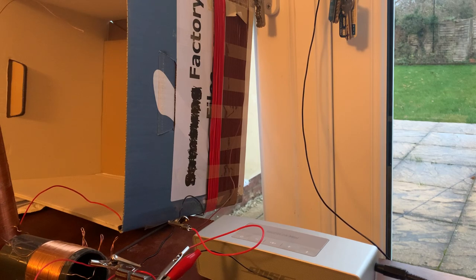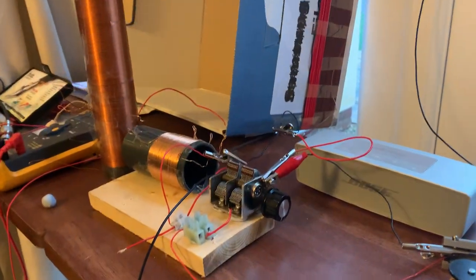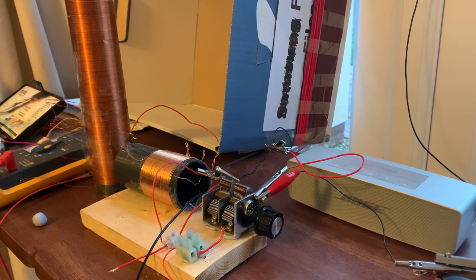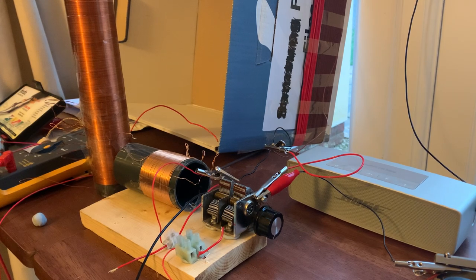I connected it to the crystal set and lo and behold had a weak signal on Radio 4 longwave — and when I say weak I mean very weak. I do have a video of that audio and it is clear enough, but my microphone on my phone is literally right next to the Bose speaker so you can actually hear it.